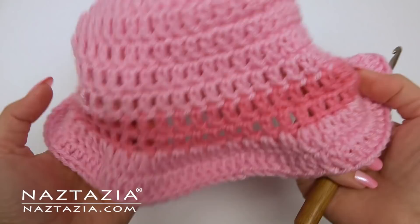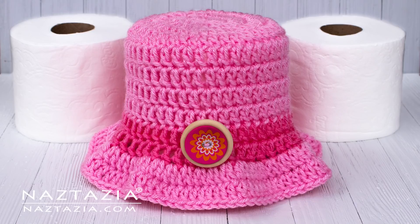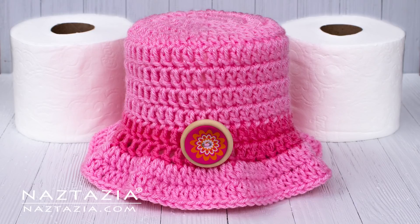You can sew on a button, flower, or bow for a decoration. And that's how I make my toilet paper hat cover. To get more videos like this, please subscribe to my YouTube channel.